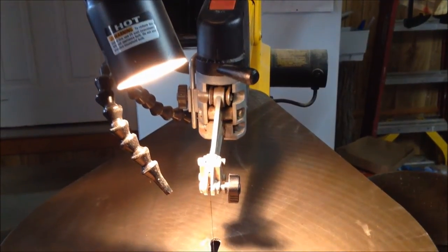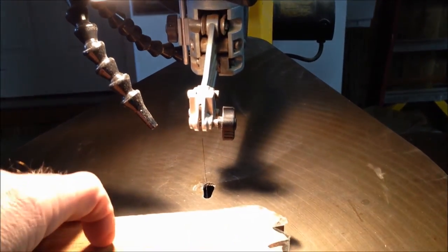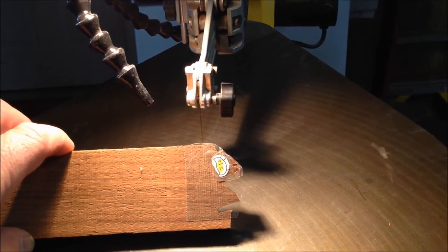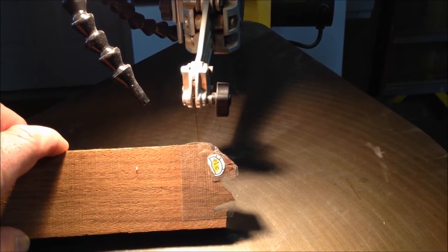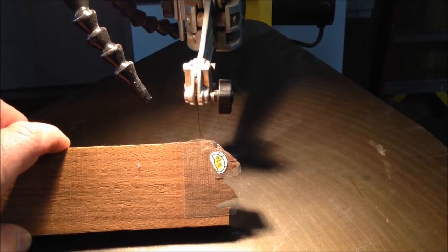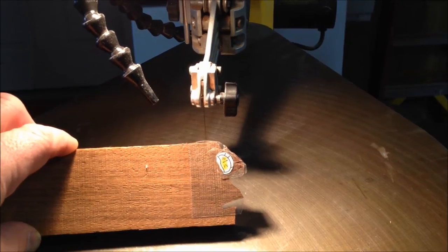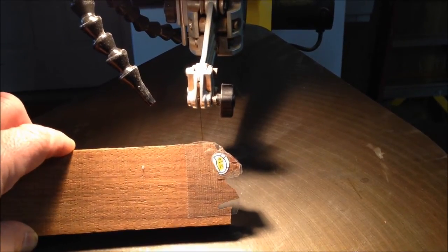I'm over at the scroll saw and the first thing I want to do today is this piece that I lost a while back — when I was sanding it got caught on one of the spindles and flew across the shop and I haven't found it yet. I'm going to go ahead and get that cut out on the scroll saw so that I can begin shaping it and getting it ready to fit back into the intarsia.